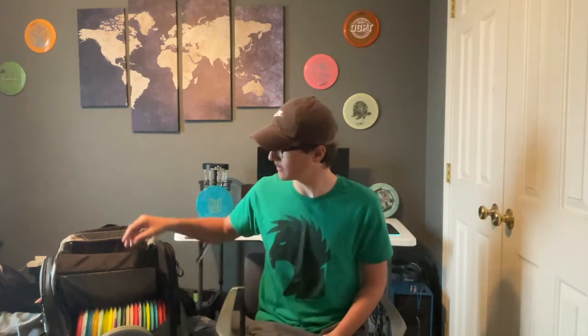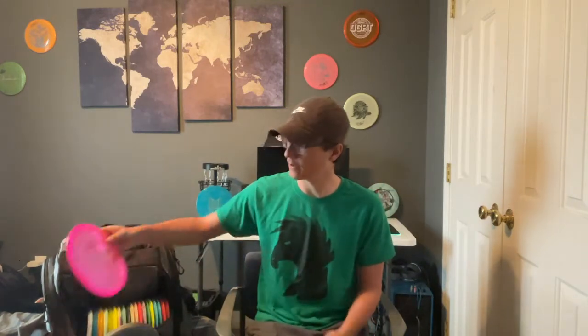This next one isn't really an approach disc — it's kind of my go-to: the Tilt. It's in my bag for two reasons: one, it's just fun to throw and mess around with, and two, I like it for grenades and spike hyzers if I need to go over something. Also in the woods if I'm in a really sticky situation and need something to go far left or far right.